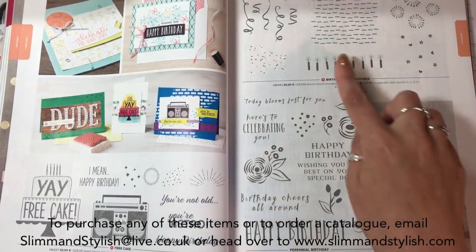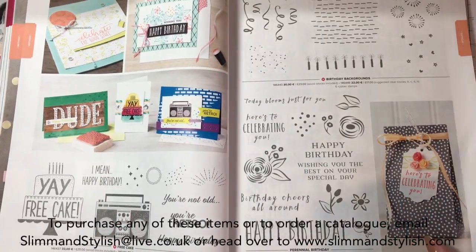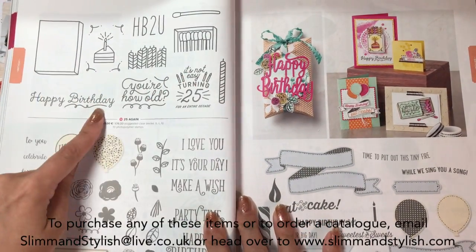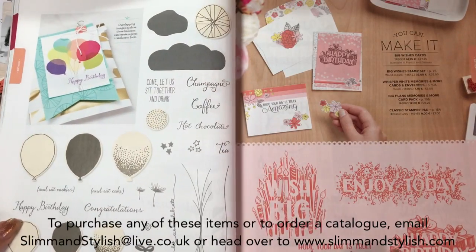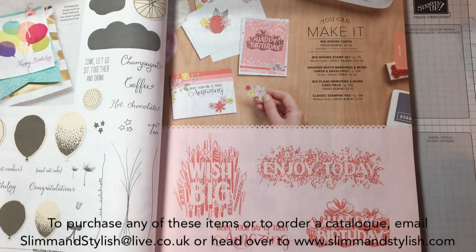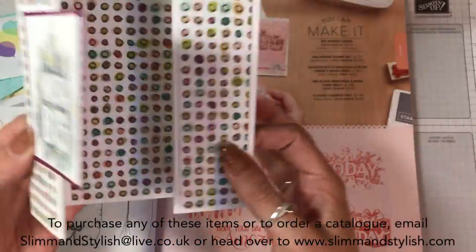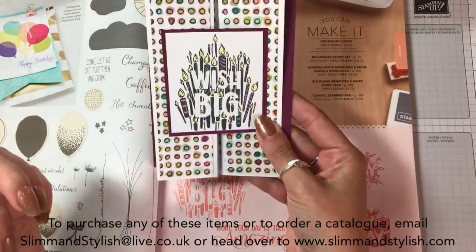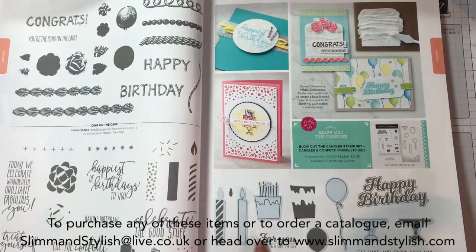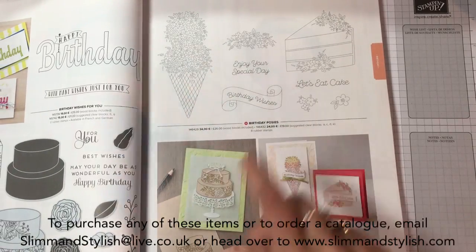Free Cake is a new one and so is Birthday Backgrounds. I'm thinking about it, especially the jukebox because I do quite like retro things. 25 Again - another birthday one. Happy Birthday Gorgeous and Birthday Banners is returning. Birthday Wishes - I have just done a card with this and I love it. It's great because it takes up the whole front of the card - look how great that is and it just pops. Such a simple idea but it looks amazing. Blow Out the Candles is another new birthday one - we've got quite a few birthday ones this year. Birthday Poses - if you're a blends colourer, that one's for you.